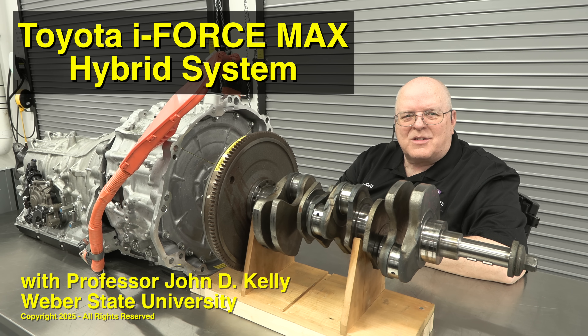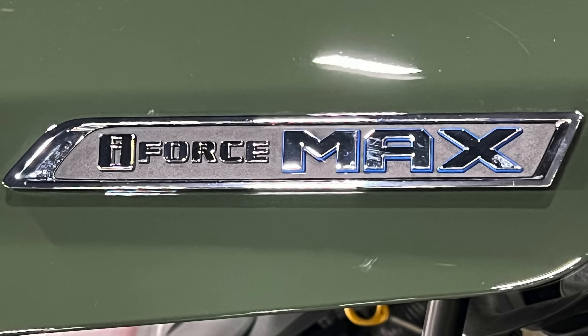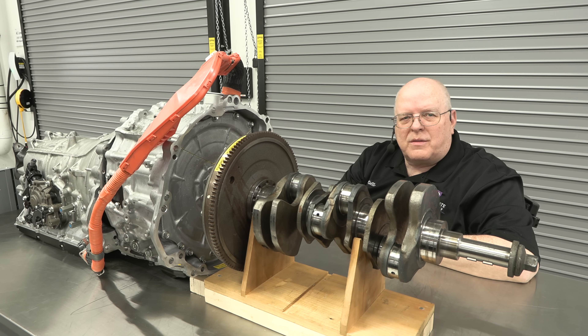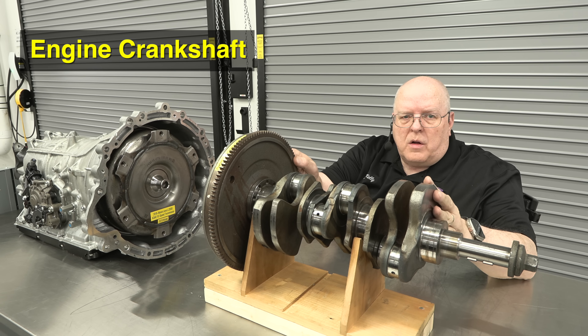Hello, I'm Professor John Kelly and this is the Weber Auto YouTube channel. Did you know that Toyota introduced a brand new type of hybrid system used in the Tundra and Sequoia, and also in the Tacoma and 4Runner? It's called the i-Force Max system and we are going to take a look at the individual components and parts involved in that system and show you how it works. Let's get started.